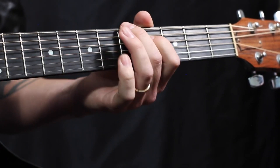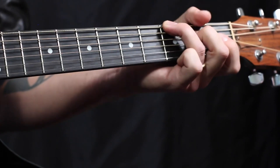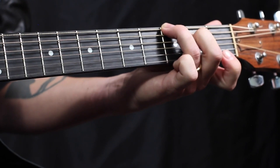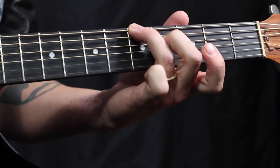Now we have another favorite chord of mine, which is the 6 chord. And we're going to start on the 6 string root this time. It's actually going to look identical to our 5 chord shape, which is 3rd finger here and 2nd finger here, but we're going to slide it up to the 5th fret.